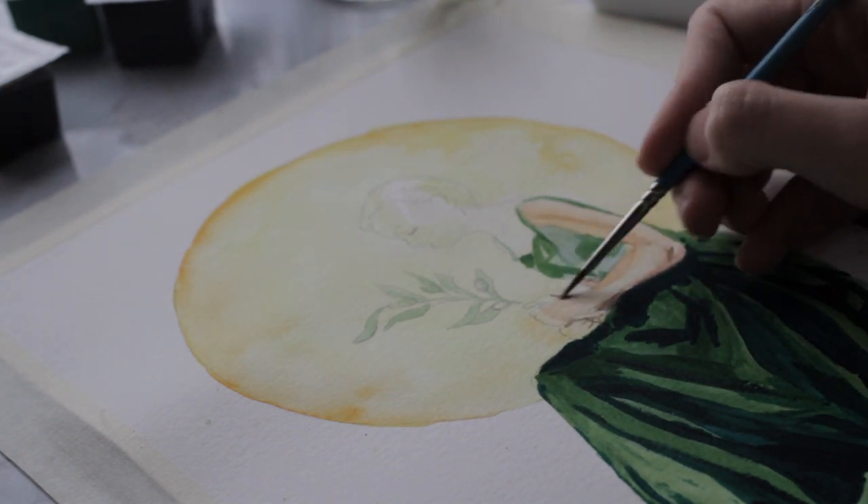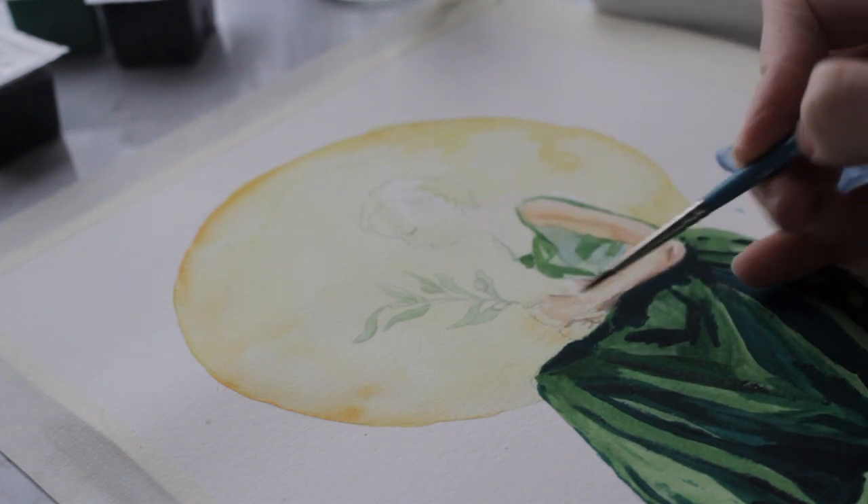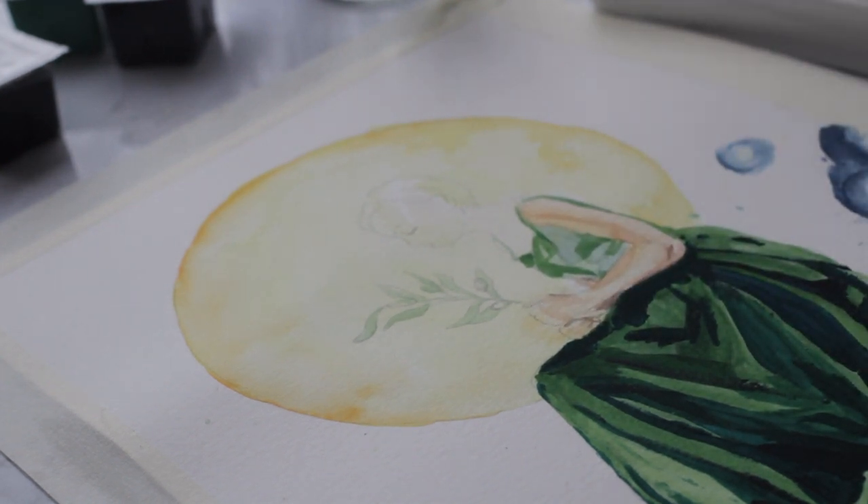Then I did all of her skin tones and hair, and the little olive branch — I did all of that with watercolors.